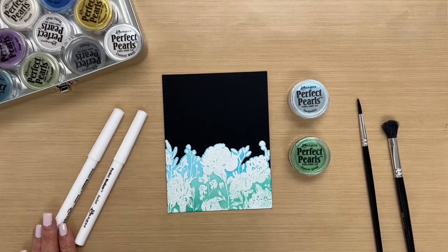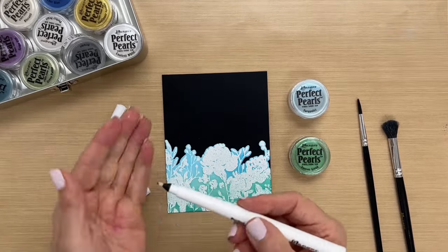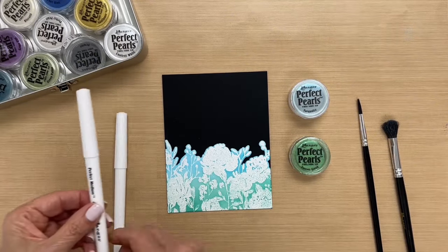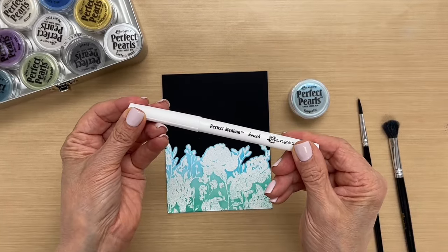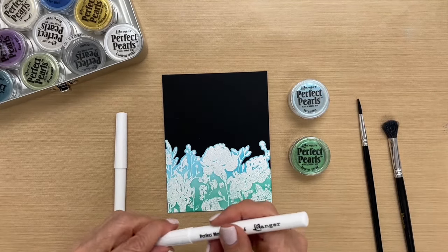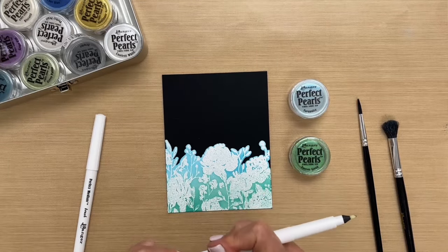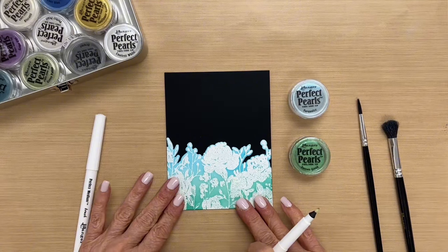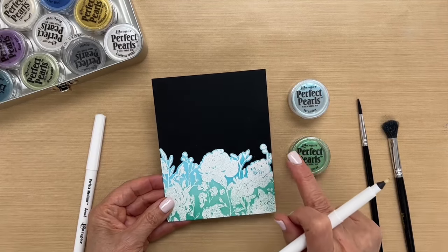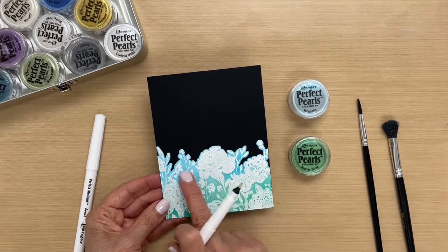To start, let me tell you about our perfect medium pens. It comes in a bullet tip and we also have a brush tip. In this demonstration I'm going to be using the bullet tip. What I've done here already is I started a card — I have this dress heavyweight black matte cardstock, and we stamped an image and embossed it in white, and the color here is just an inked background.